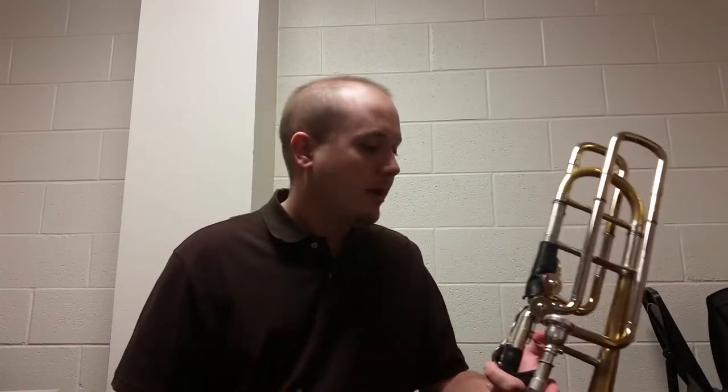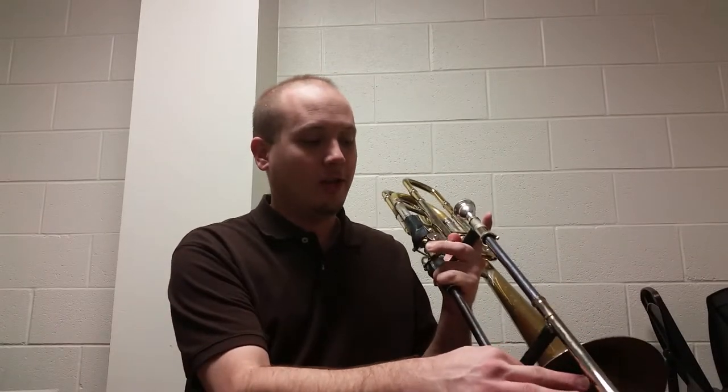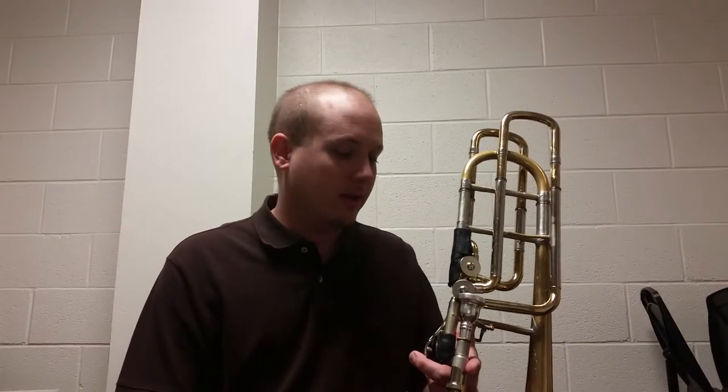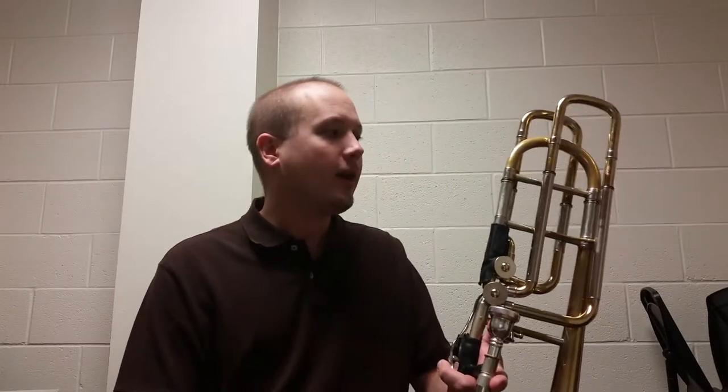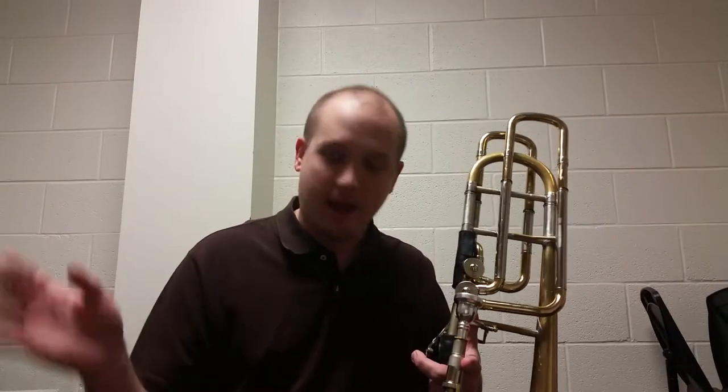One of the more uncommon tuning systems is to have a bass trombone in F and E-flat, which means when both valves are depressed you can get a low E-flat. It's kind of an older tuning system, but people still use it and it does have some merits, especially when it comes to alternate positions with the second valve alone. But today we're talking mostly about an independent valve system — whether it's Thayer's, Rotor's, Hagman's, or what have you.